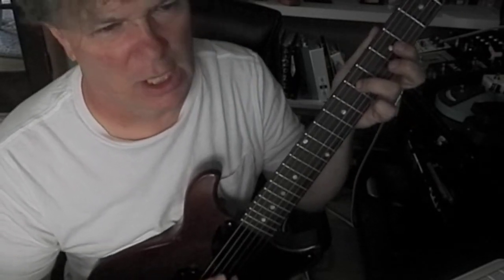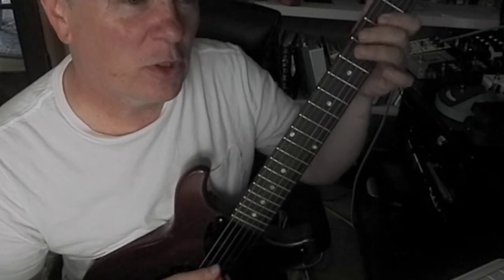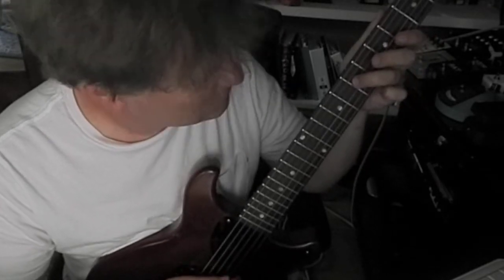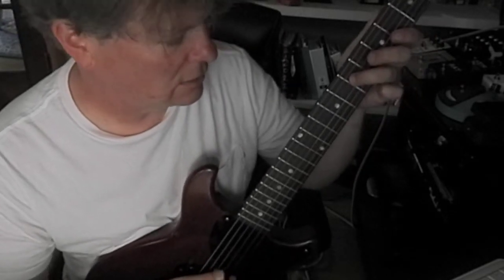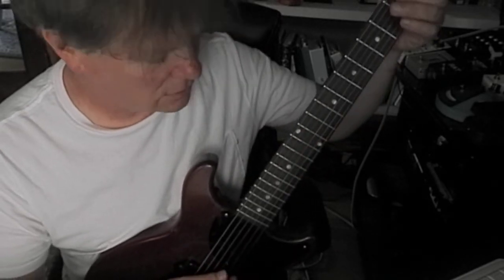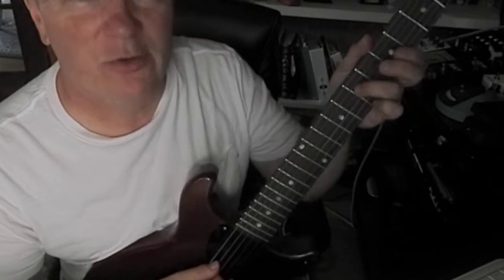That's the 'Somewhere Over the Rainbow' octave. They all sound a little different but that one sounds awesome.